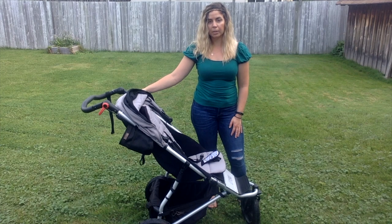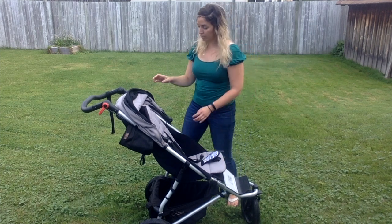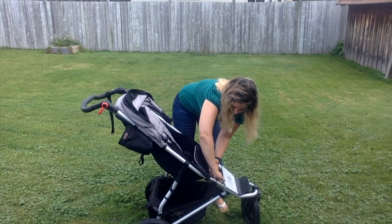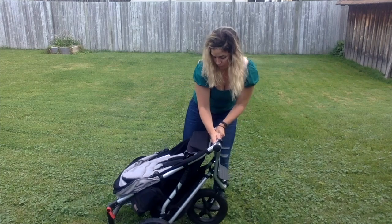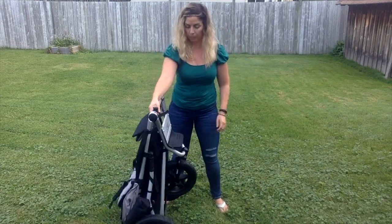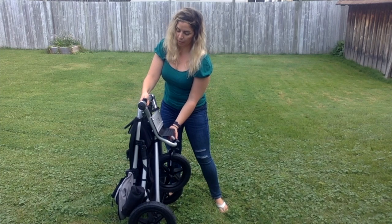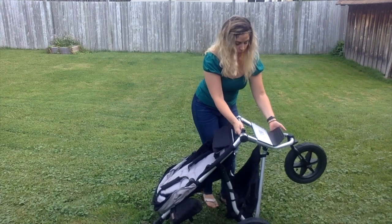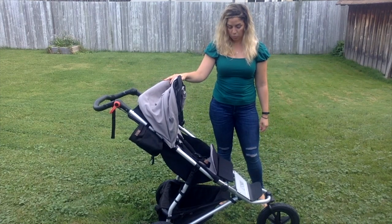In terms of collapsing the stroller, it was a lot easier than I expected. However, they claim it's a one-hand collapse — I disagree with that; it definitely took me two hands. Basically there's a bar down here with a little button, so you push in the button and twist, and there you go. Collapsing is easier, but for expanding it you do need two hands — you pull a little with one hand and then it just clicks and up it goes.